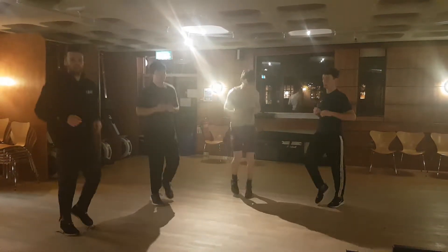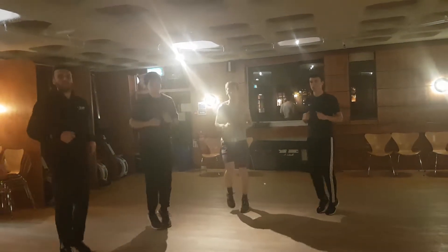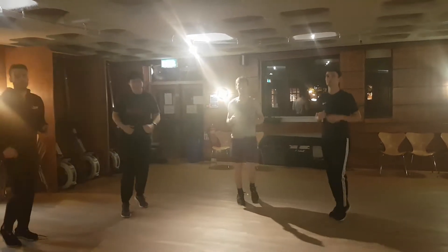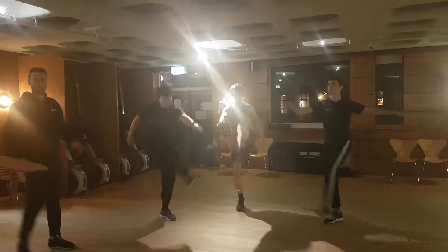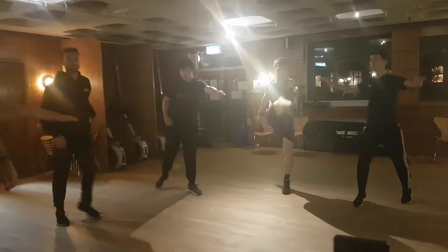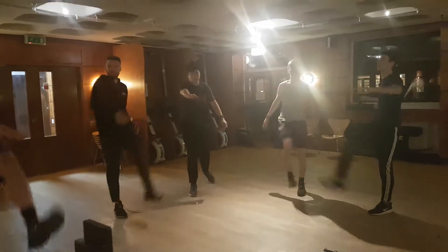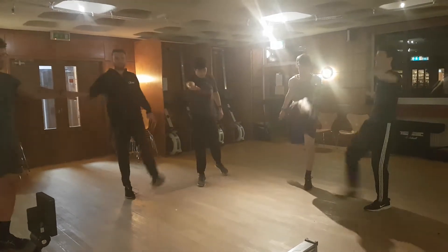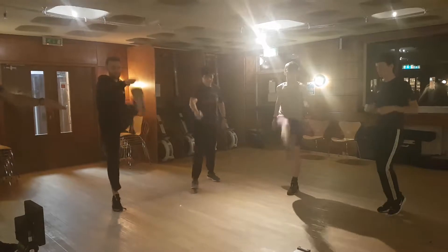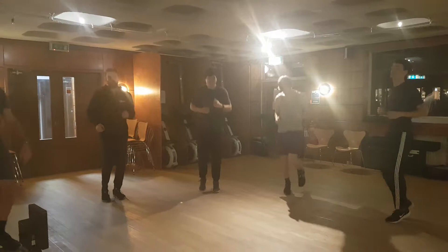Jogging on the spot. We're going to stretch our hamstrings. So opposite leg, opposite hand. And go. I want you to do five on each leg, keeping your knees nice and straight. Knees straight when you're doing that. So when you've done five, jog on the spot. When you've done five on each leg, good.